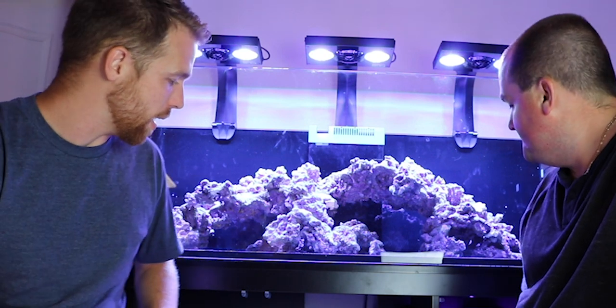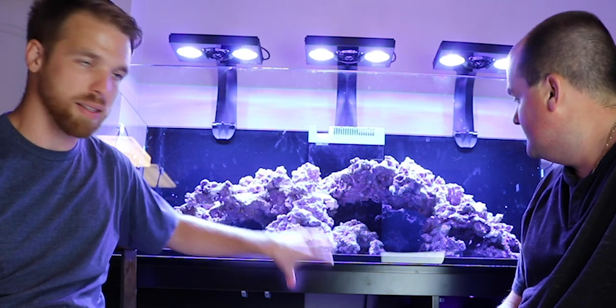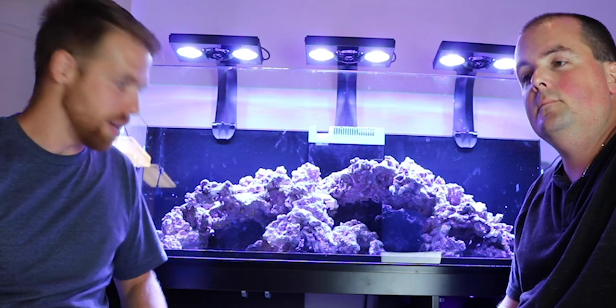Let me tell you guys, this tank — this is the Red Sea Reefer 525 XL. It comes with the tank, the stand, the sump, a divider for the refugium if you want to run one, an auto top-off reservoir built into it, and a nice side cabinet here that's separated from the main cabinet that houses all of your electronics, controllers, and all that sort of good stuff.